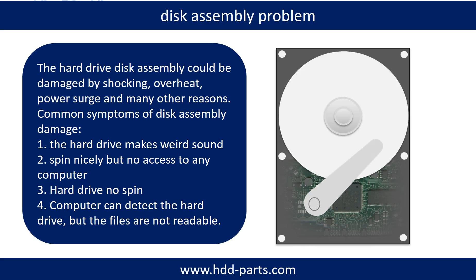If the hard drive disk assembly is damaged, we can do disk data recovery to recover the data from the disks. The common symptoms of hard drive disk assembly failure are: 1. Hard drive makes weird sound. 2. Spins nicely but no access on any computer. 3. Hard drive does not spin.